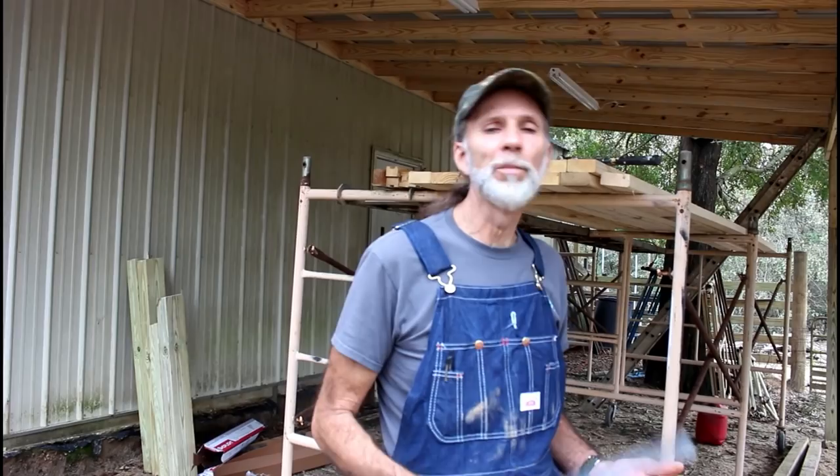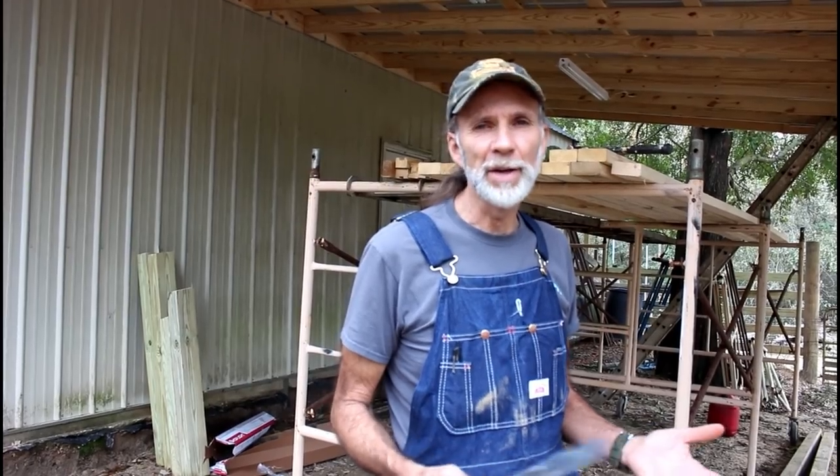This is Danny from Deep South Homestead. We're back out here on our barn edition. When you live in the Deep South, there's a lot of things you have to take into consideration. We live in a hurricane zone, and when you live in a hurricane zone, you can't just go out and nail a board to another board and nail a board to a post and expect it to be okay, because when you get 150 to 180 and 90 mile an hour winds coming through, it's just going to rip it right off.